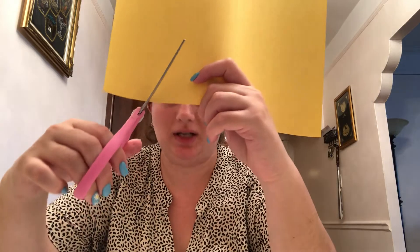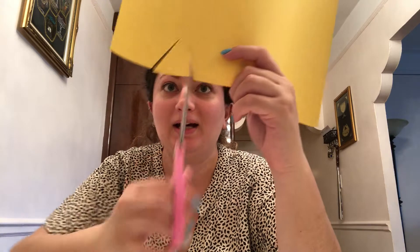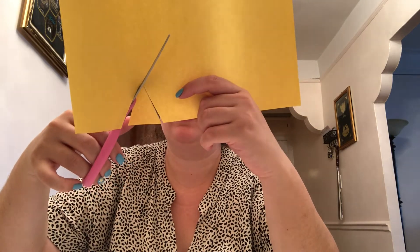Now we're going to make some triangles for the rays of the sun. So we're gonna take our scissor and we're gonna cut this way, and then we're gonna cut this way. And what shape do we have? We have a triangle! You guys can make as many triangles as you want. I think I'm gonna make ten triangles. Okay friends, I cut up ten triangles.